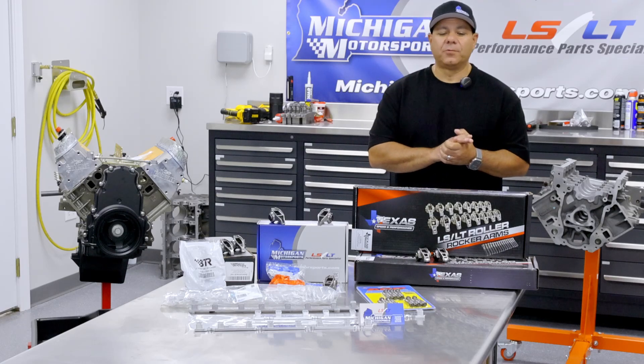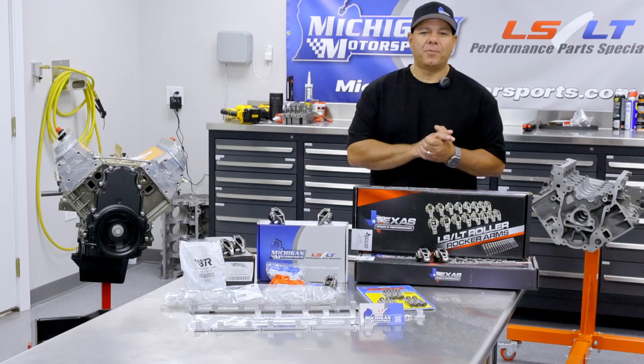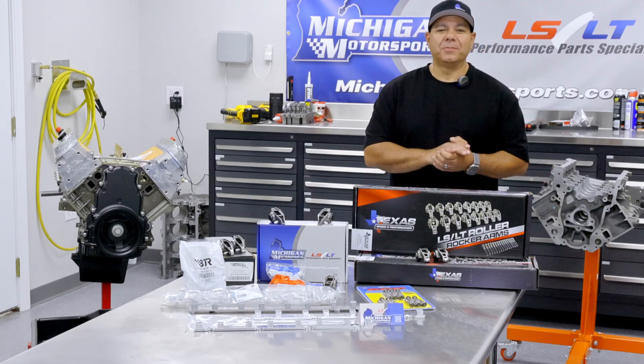If you're not sure which setup is right for your combination, please reach out to us. Our team is happy to point you in the right direction. Thanks for watching, and as always, thanks for choosing Michigan Motorsports.